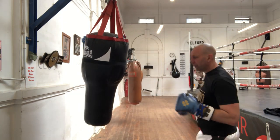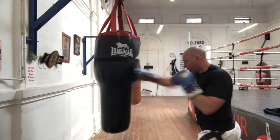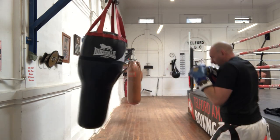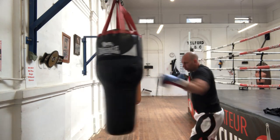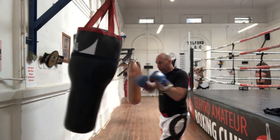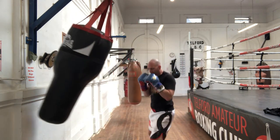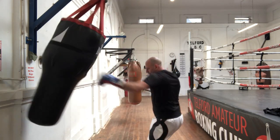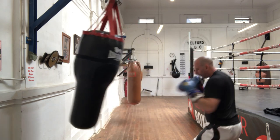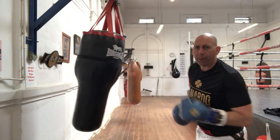The second 30 seconds is jab and backhand. Then backhand and jab. And then double jab — double jab for the last 30 seconds.